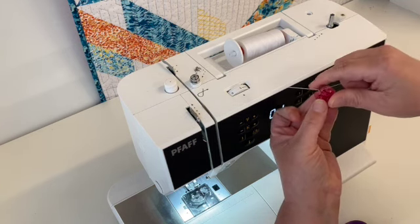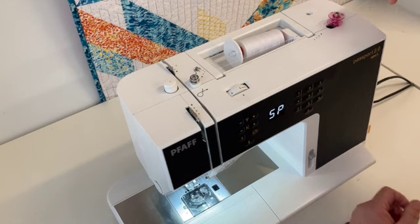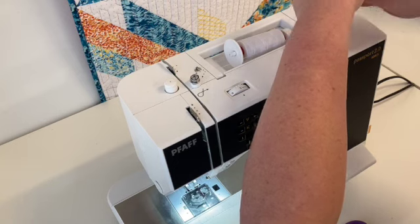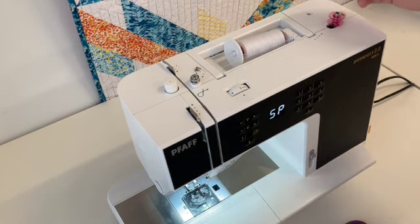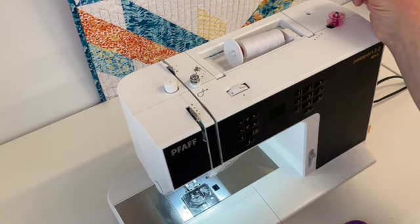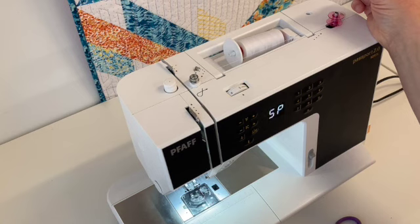Now I'll bring this over here and snap it down and snap it over. Sliding it over will activate the motor of the bobbin winder. I'm taking lots of thread and wrapping it around my fingers because I don't want it to move at all. Holding your thread up and taut like this is what will help it snap naturally right at the top of the bobbin. I'm going to go ahead and start winding it.